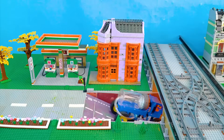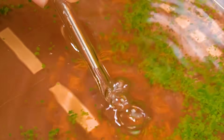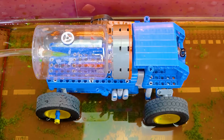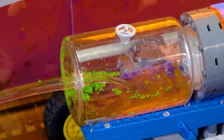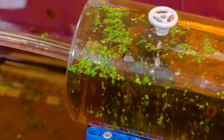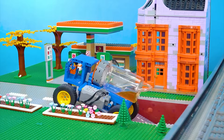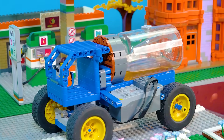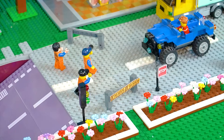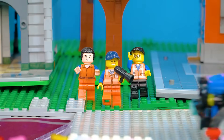After multiple rounds of suction, the water in the tunnel has gone down a lot. Let's keep sucking up water. Before. After. The tunnel has been drained completely. Everyone can pass through it now.